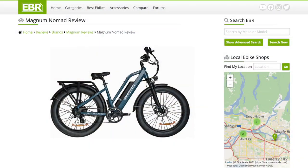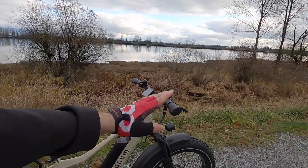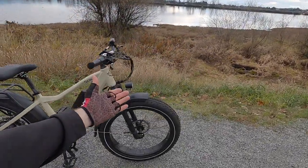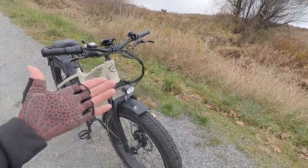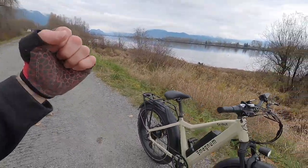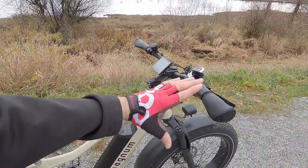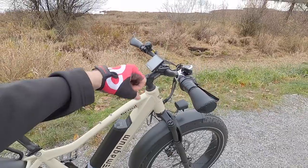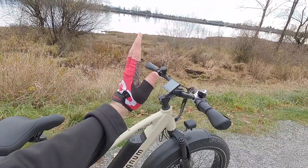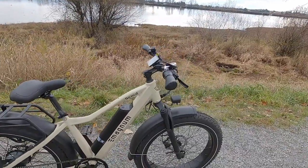I've looked at another model from them called the Nomad — it was kind of a mid-step frame with an adjustable angle stem and tighter tire tread. The Scout goes ahead and scouts out the terrain; it's a little bit more rugged. This high-step frame is going to be stiffer, and this is a non-adjustable stem, so it's not going to rattle loose, but you're also not going to get that adjustability or that upright body position if you wanted it.